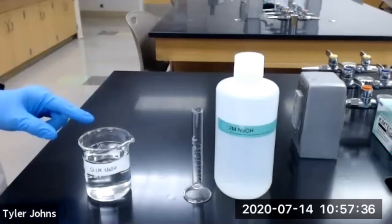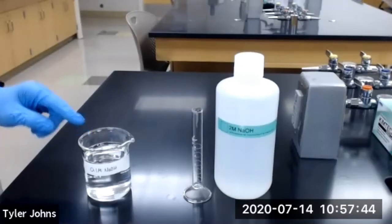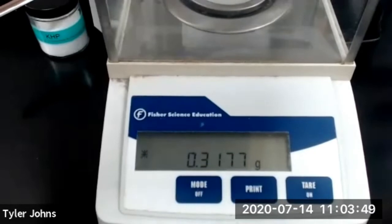We will next standardize our 0.1 molar sodium hydroxide working solution using potassium hydrogen phthalate, or KHP. The mass of KHP for trial number one is 0.3177 grams.